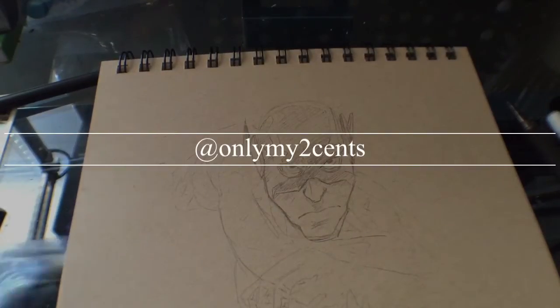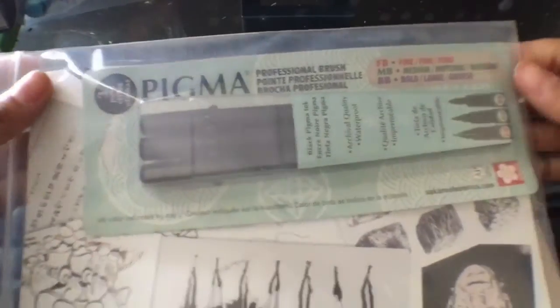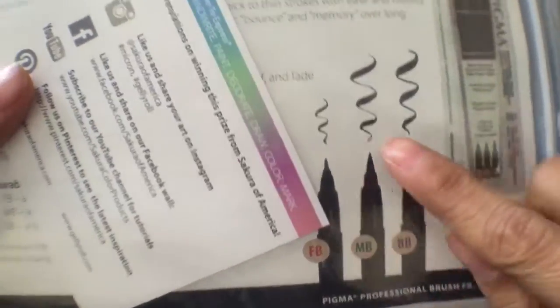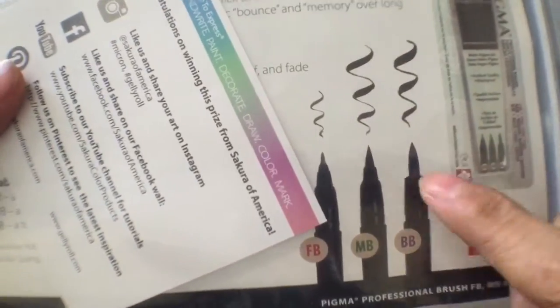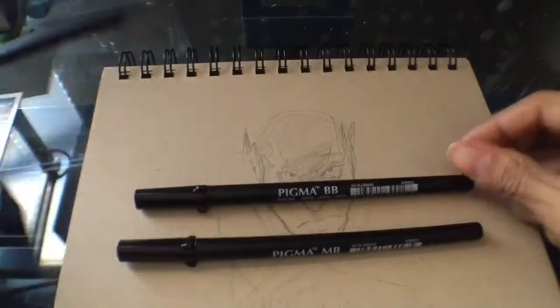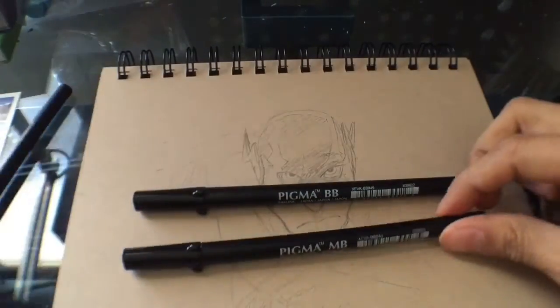I'm going to show you how I use my Pigma professional brushes. The cool thing about these brushes is they come in three tips: fine, a little thinner medium, and bold just for the thicker outlines — it's a thicker brush. These are unreleased and should be in stores coming up soon.